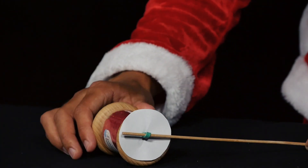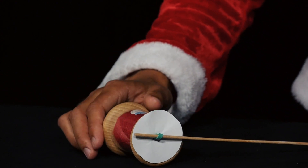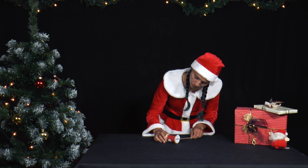Then, she turns the spool of yarn around five more times, places it on the table with the skewer as a trailer, and then lets go.